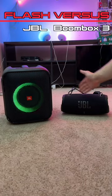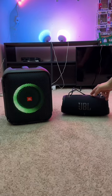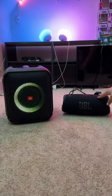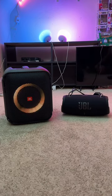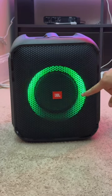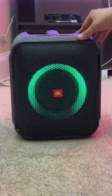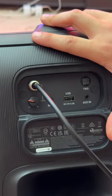This is the JBL PartyBox Encore and this is the JBL Xtreme 3. If you're looking for a portable Bluetooth speaker for the summer, both of these are good options and for the most part both usually go for the same amount. The Encore is a good option if you want something with a built-in light feature, a lot of bass, and you can also use it with a microphone for karaoke.